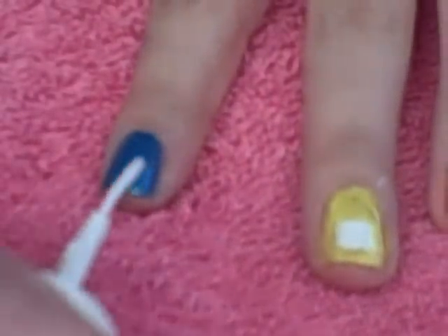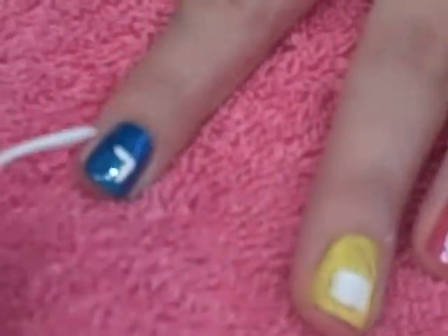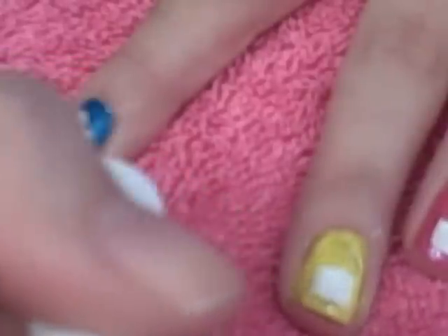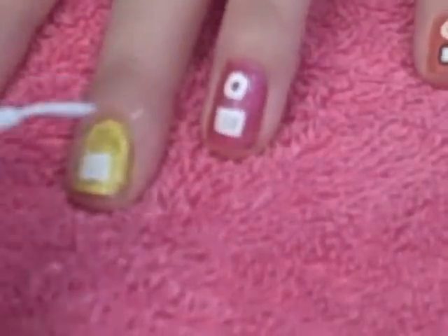Next I'm going to be using a white striper to make the screen of the iPod, which is basically just like a box. This doesn't have to be too precise because we're going to be outlining it with the black. I'm going to fill it in, and then I'm going to go ahead and draw on the little circle.